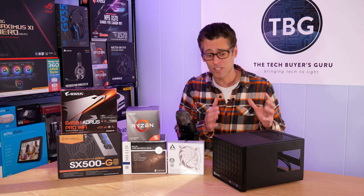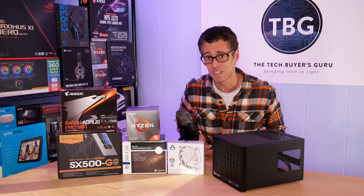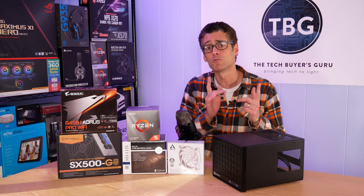Yes, there are smaller cases out there on the market today, and yes, they cost five to six times as much, so no, they don't fit in the budget. Go with the SG13, you won't be let down.